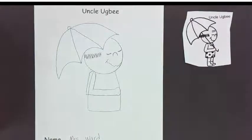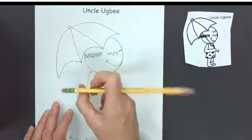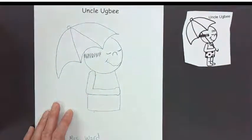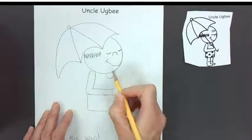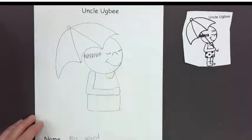Remember to pause the video if you need to catch up. Take your eraser and erase this line. I made his elbow kind of sharp, so I'm going to soften his elbow a little bit. Right here under his chin is his collar, or the opening for his shirt.